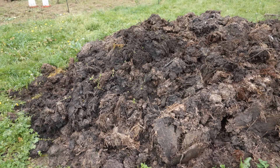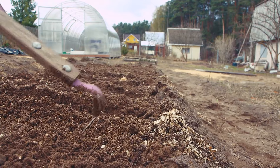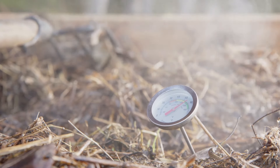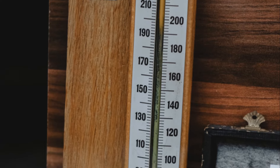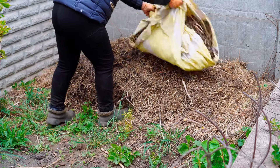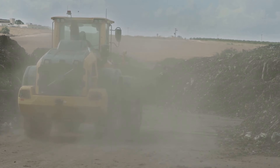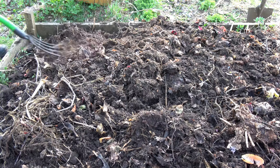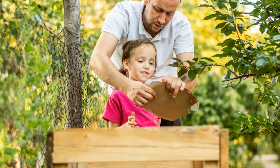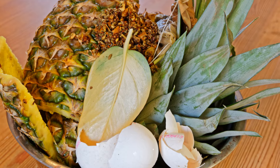Congratulations, you've built your compost pile. Now let's keep those microbes happy so they can work their magic. We need to provide them with the perfect balance of heat, air and moisture. Heat is generated naturally as the materials decompose. You can monitor the temperature with a compost thermometer. The ideal temperature is between 130 and 160 degrees Fahrenheit, or 55 to 70 degrees Celsius. This heat helps break down the materials and kills off harmful pathogens. Aeration is crucial for providing oxygen to the microbes — turn the pile every week or two using a pitchfork or compost aerator. This helps distribute heat evenly and prevents the pile from becoming too compact. Moisture is essential for decomposition. The pile should feel like a damp sponge. If it's too dry, add water when turning. If it's too wet, add more browns to absorb excess moisture.